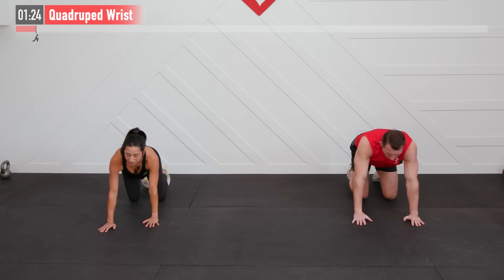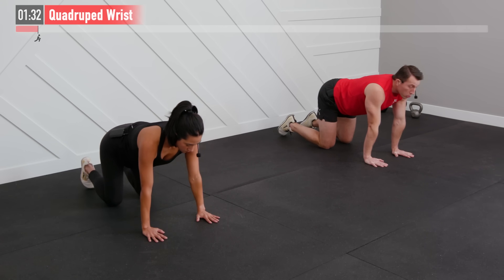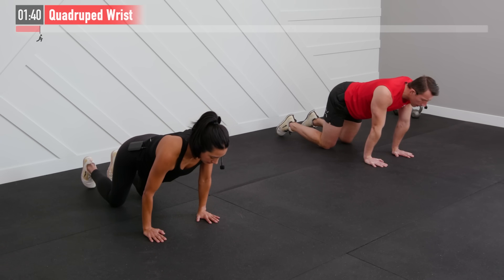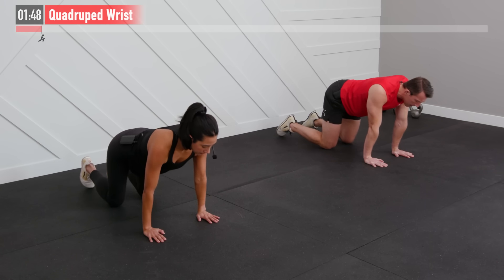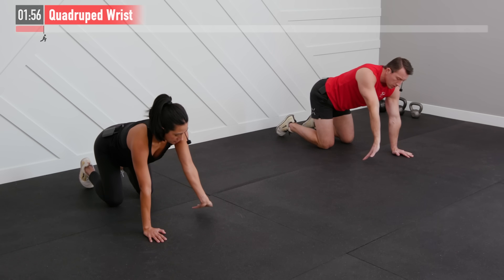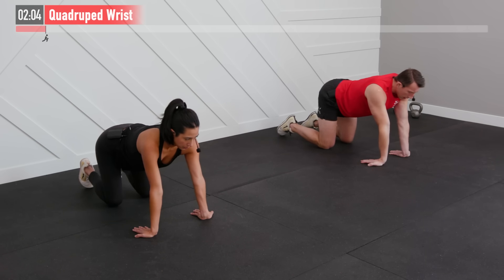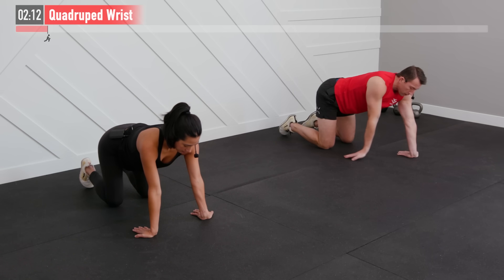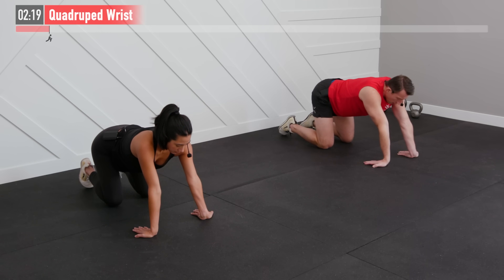Now we're going to stay on the floor and move to a quadruped position on all fours, focusing on our wrists next, with our fingers pointing forward. I'm going to gently rock forward and come back — doesn't take a lot of pressure on this. On these types of stretches, we want to go about 85-90% of what we're capable of. We don't want to push it where we're feeling real pain. Try to keep that palm in contact with the floor. Now let's switch our hand position so that my fingers are now facing me. I'm now gently rocking back and forward. Depending on your wrist flexibility, you may need to get those hands underneath you more to achieve that. Just a gentle stretch — working on those forearms and wrists.